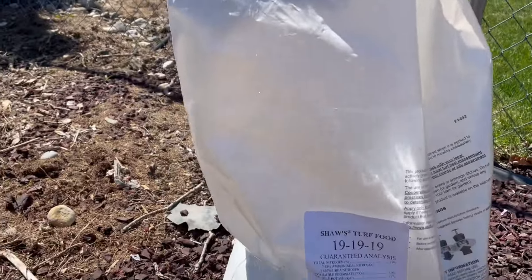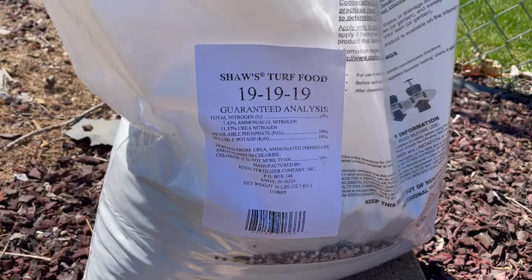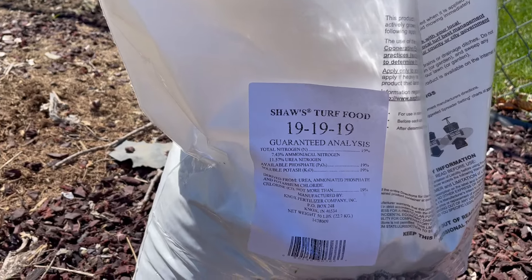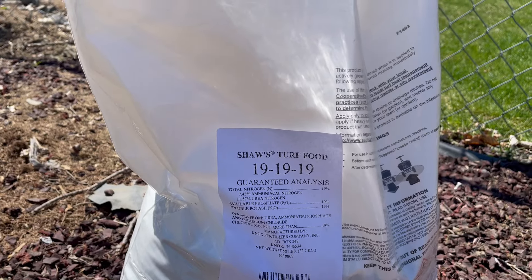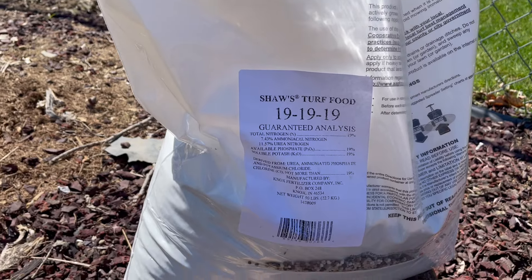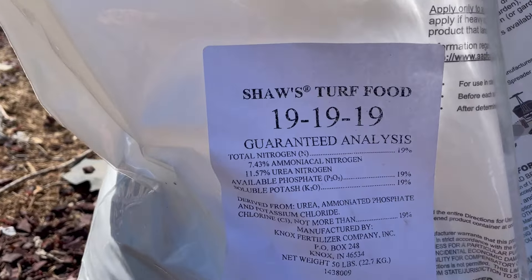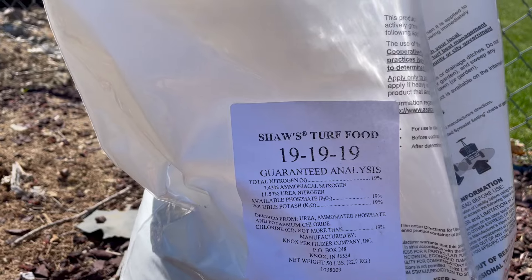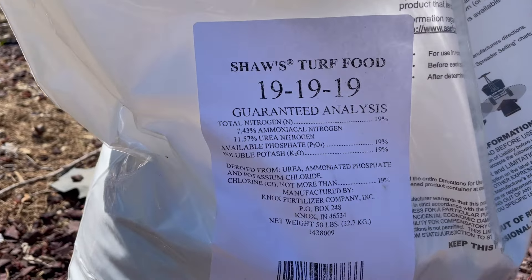I wanted to show you what I've been working on. I applied this triple 19 mid-March, so it's been just over three weeks. I got it from Family Farm and Home — it's about 40 bucks for a 50-pound bag. I applied about half a pound of nitrogen per thousand square feet, and I weighed the bag to make sure I was accurate. I chose this because it had really good reviews and my soil test results showed low macros.